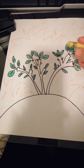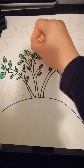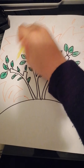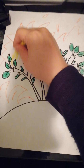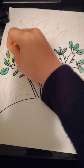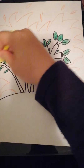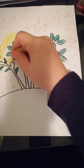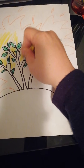So we'll color the inside yellow first — just roughly do this. It's okay even if you overlap it with your leaves. If you have brown colored pencils or crayons, you can color the branches too.